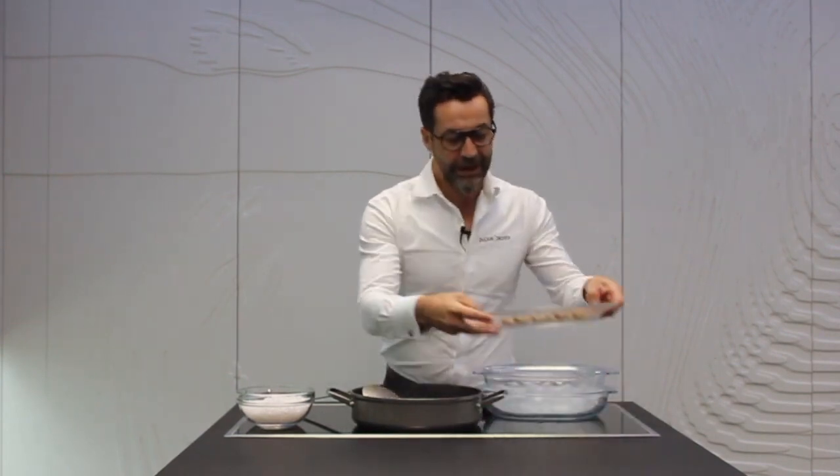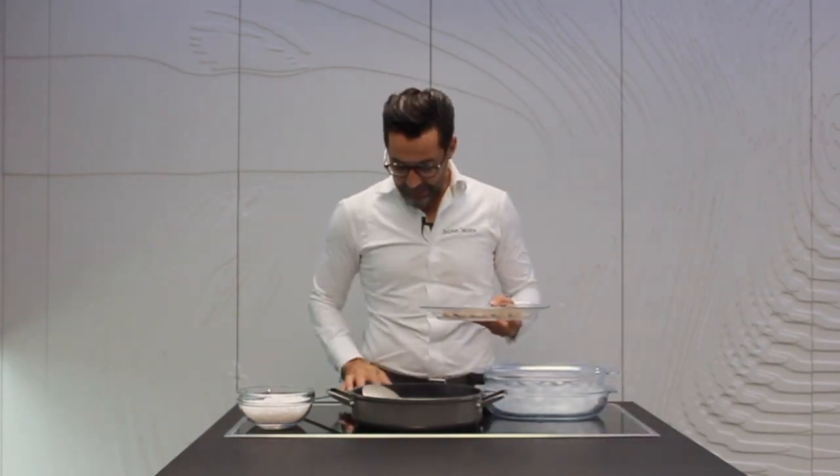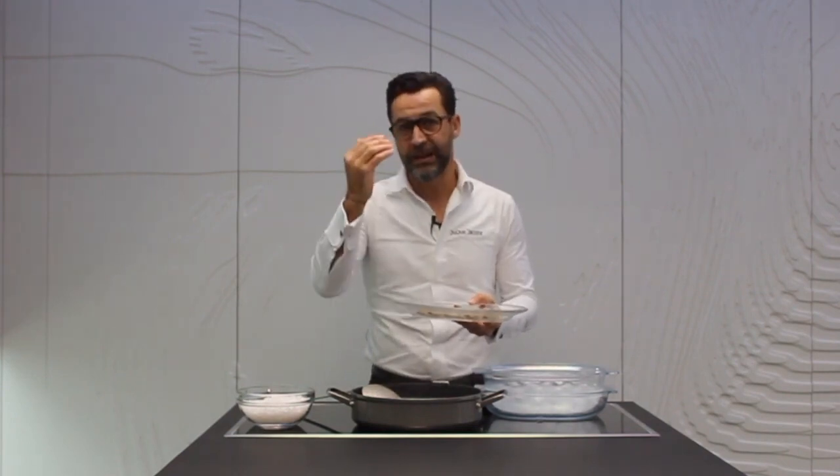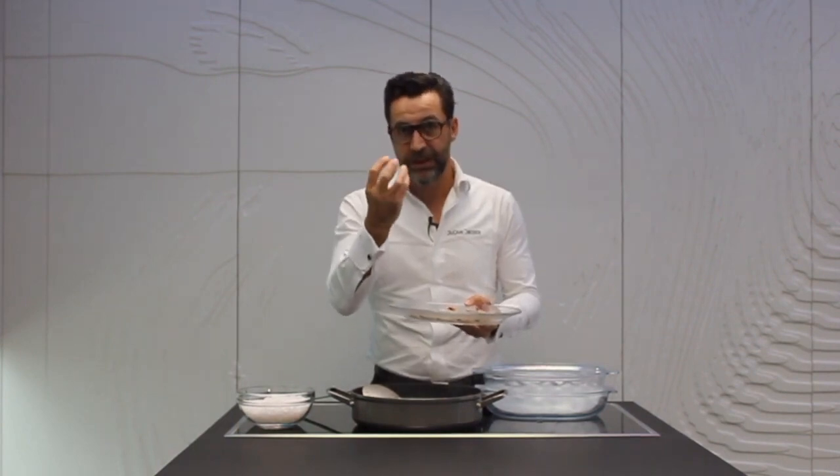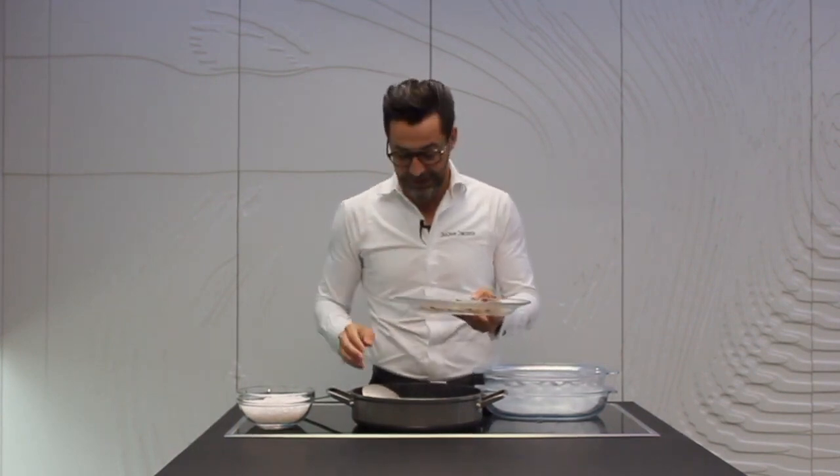Pero en este caso vamos a cocer langostinos. Singularidades del langostino: su carne es mucho más firme que la de la gamba. La reflexión sobre ello es que no necesitamos una alta temperatura para que su carne coagule, porque la consistencia en sí misma es mucho más contundente, mucho más sólida que la de la gamba, y tiene mucha menos grasa.